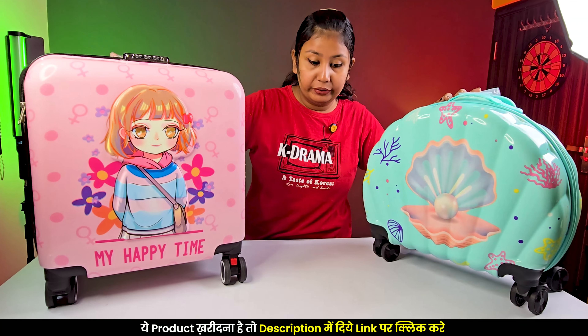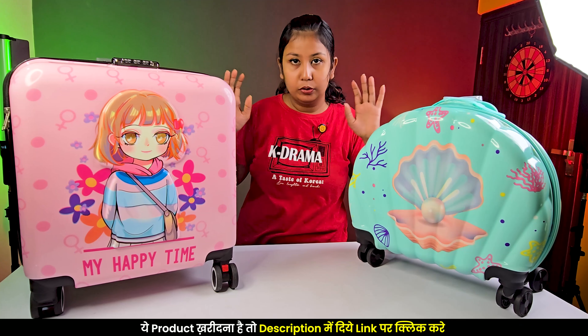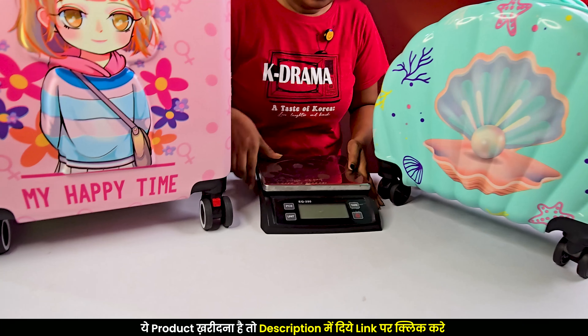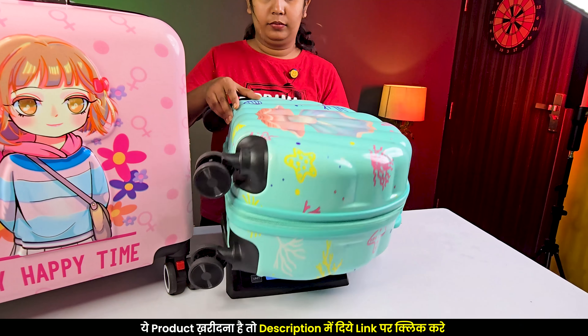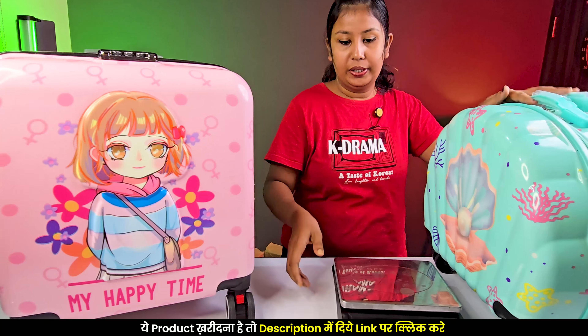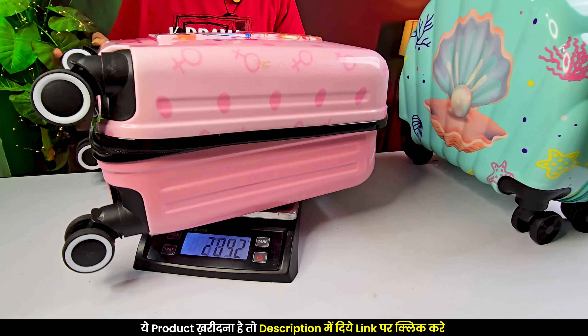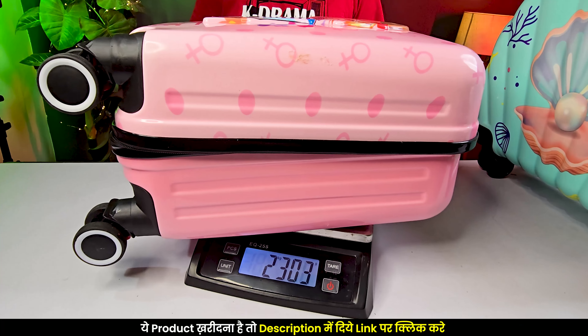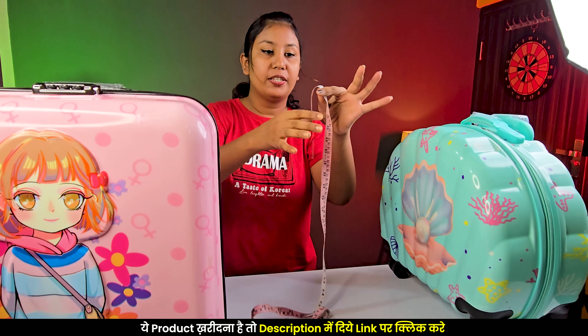Now let's talk about the weight of both bags, because if you want to use them for traveling purposes — at the airport — weight is very important. Using my weight machine, the first bag weighs 1.8 kg, and the pink one weighs 2.3 kg. Now you have seen the weight of both, and let's also check the length and width with a measuring tape.